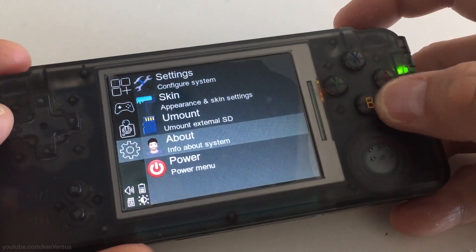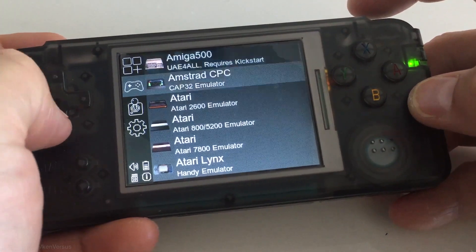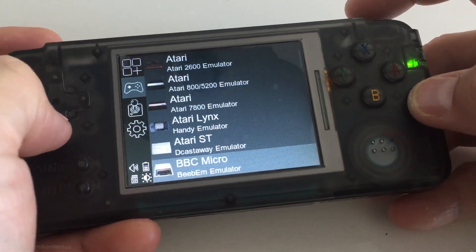In this video I'm gonna keep things simple, so I'm gonna show you how to install it onto the external micro SD card since it won't require opening up the unit.